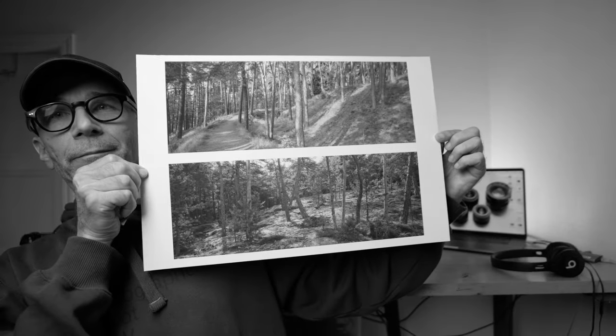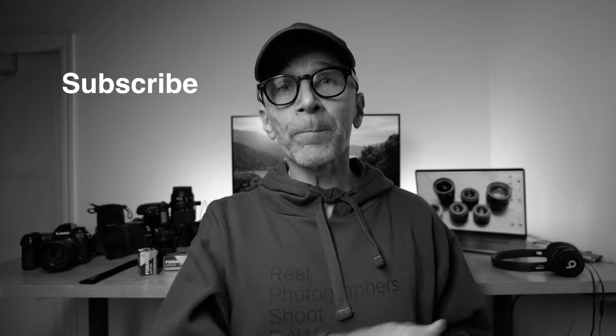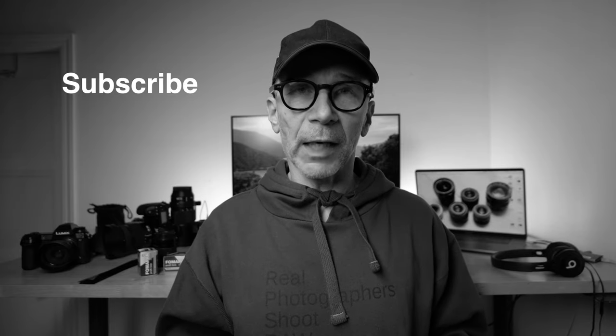I hope you liked the pictures. I even printed some of them and they look absolutely awesome. If you're still here, please also consider subscribing to my channel and hit the bell so you'll get a notification every time I post a new video.